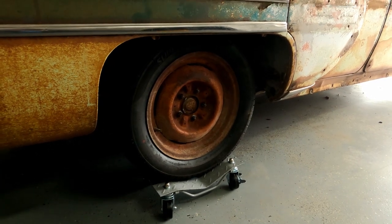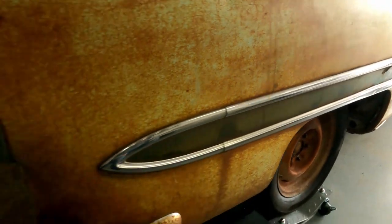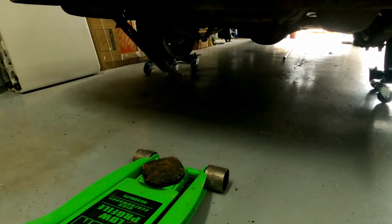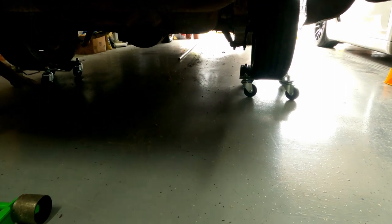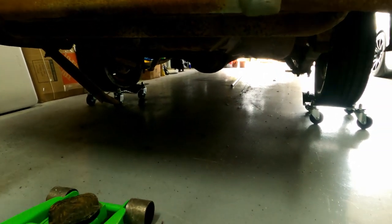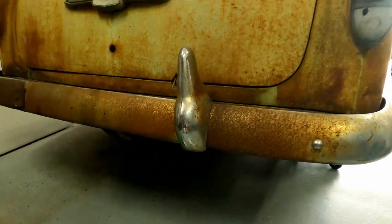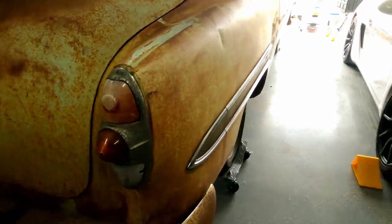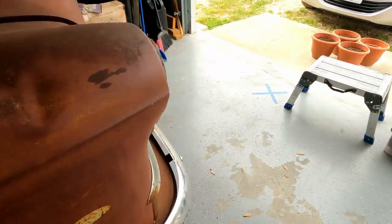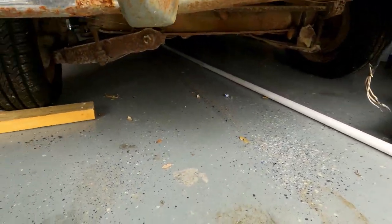Now that it's on the ground, when you're lowering from the rear you can see if the tires are centered on the wheel dollies. Because it's a '53 Chevy it has a differential — a live axle — so we lifted from the center pumpkin. For the front we're going to do the same thing, only we'll lift it from the front frame.